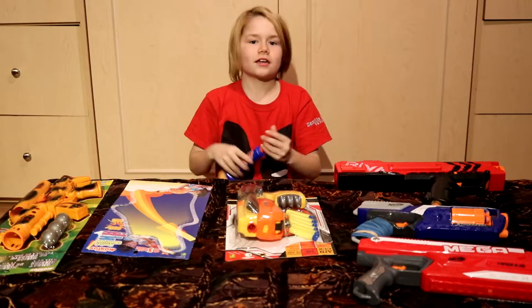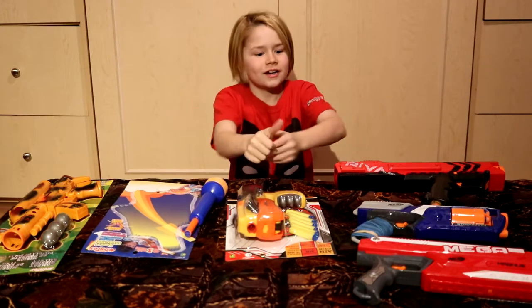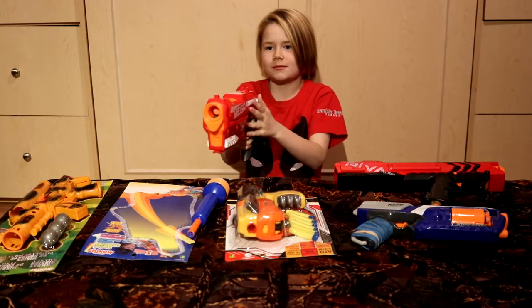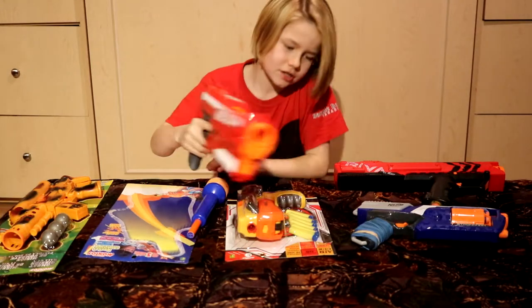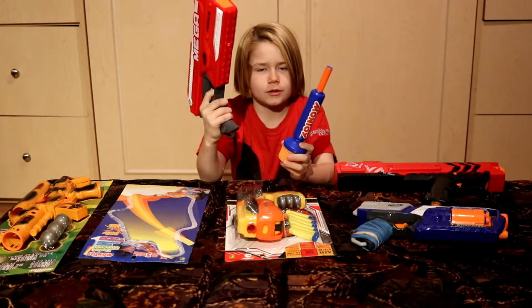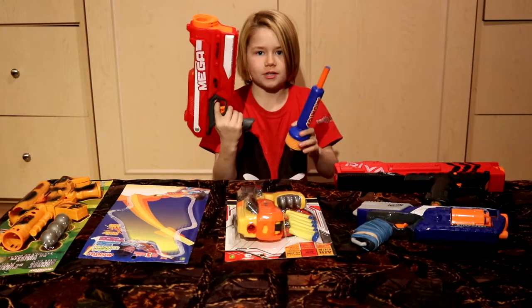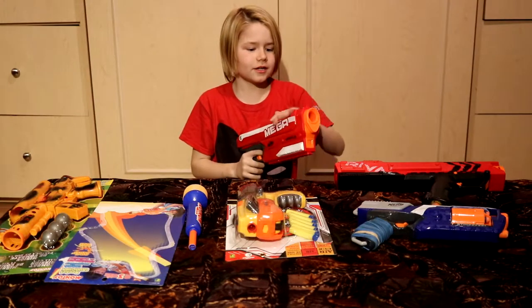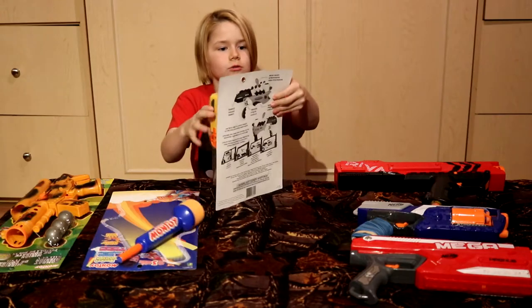I think if any kid brought this outside it'd be great. Now we're gonna compare it to the Mega Magnus. Let's fire this baby — three shots just like this one. Performance is better in this one. This was $2.50 — leave a comment down below if you have a better opinion on which blaster is better. This one is probably about 20 bucks roughly.